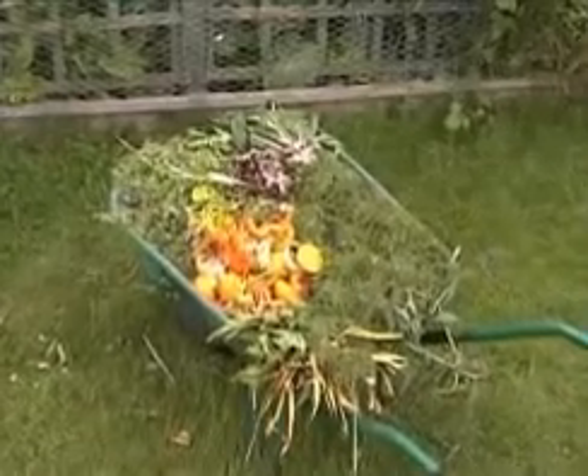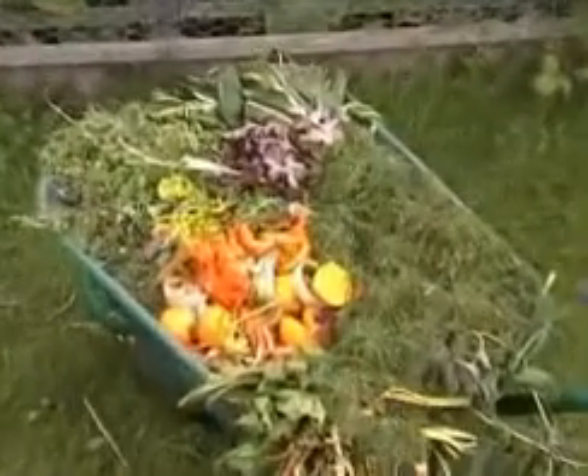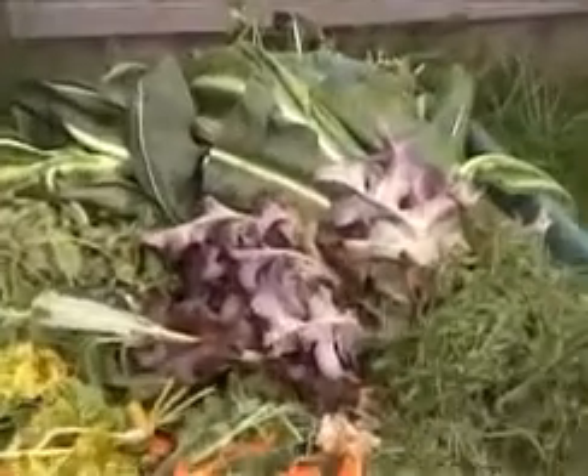The greens are the young, tender and moist materials such as grass clippings, vegetable peelings from the kitchen and other tender plant material from the garden. The greens tend to rot very quickly.